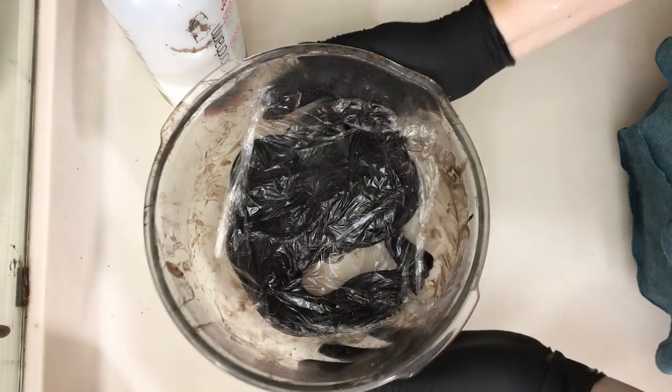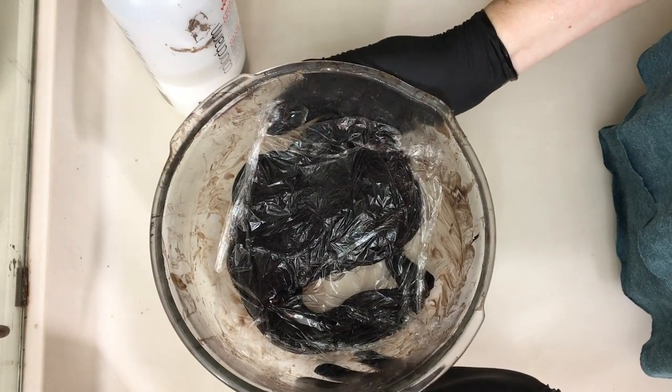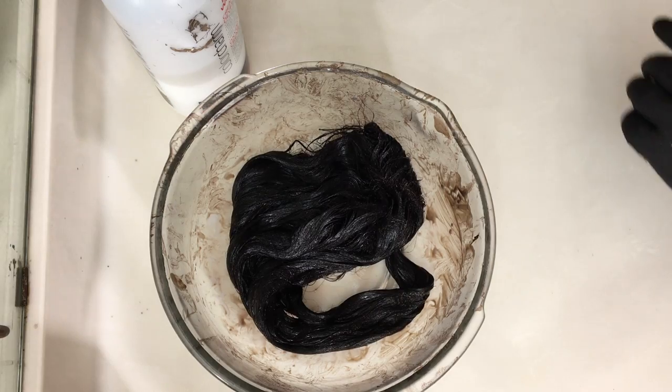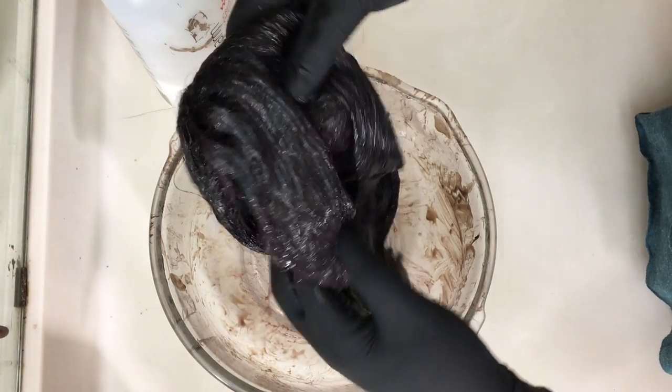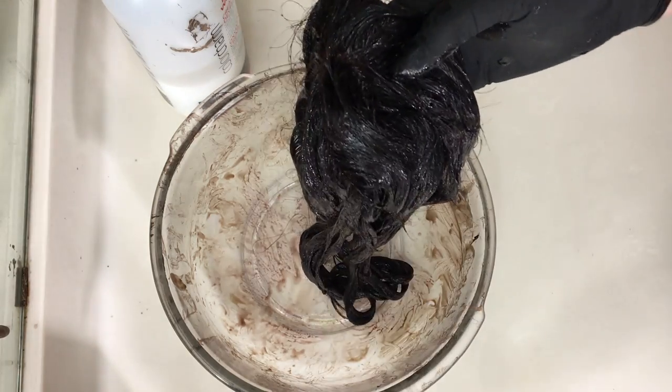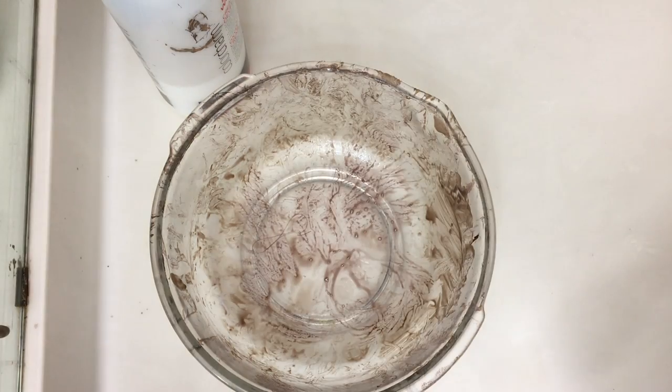I've been checking on it periodically, and you can see that it is much darker. It's been about 30 minutes and it is done. We're going to go ahead and make sure we're wearing our gloves, take this over to the sink and wash it in some warm water and shampoo, and then warm water and conditioner.